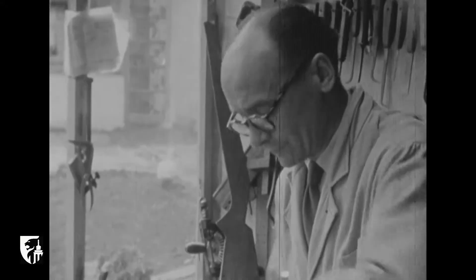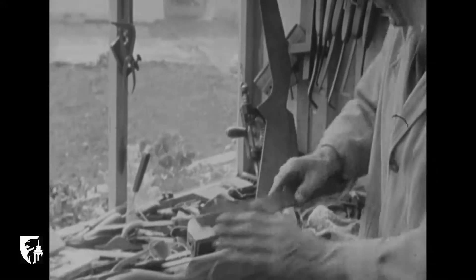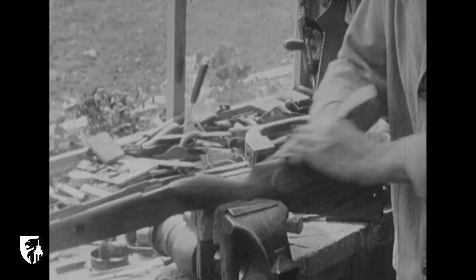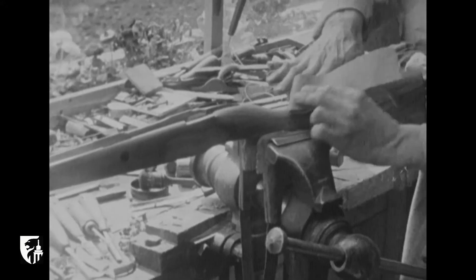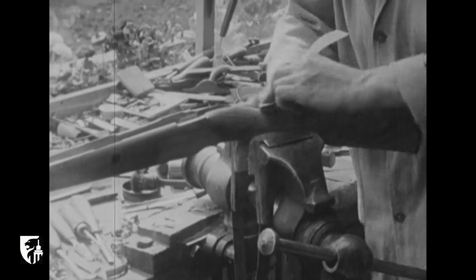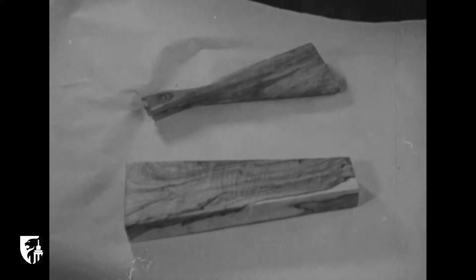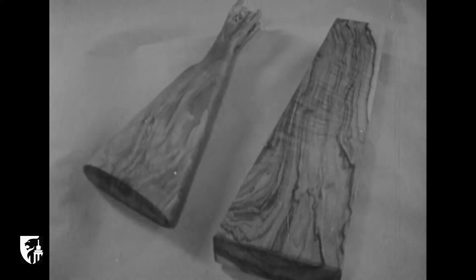Mais revenons à notre crosse qui, entre-temps, a été bisée au papier de verre. Elle est presque achevée. Ainsi, cette pièce de bois spécialement choisie, d'un coût très élevé, revêt son aspect le plus riche.